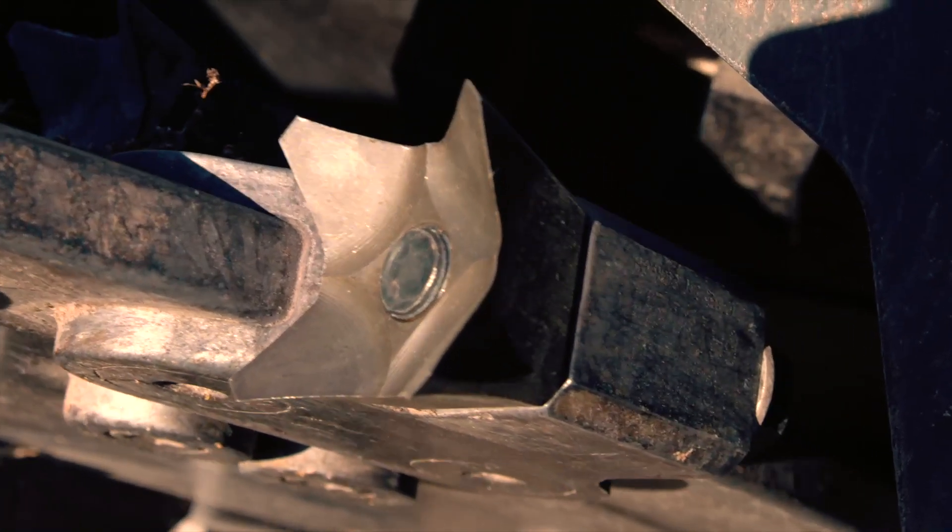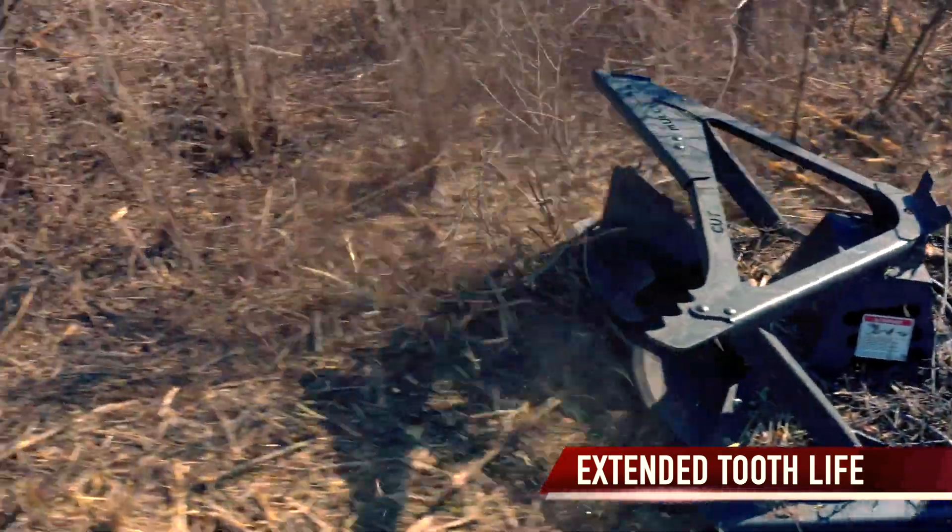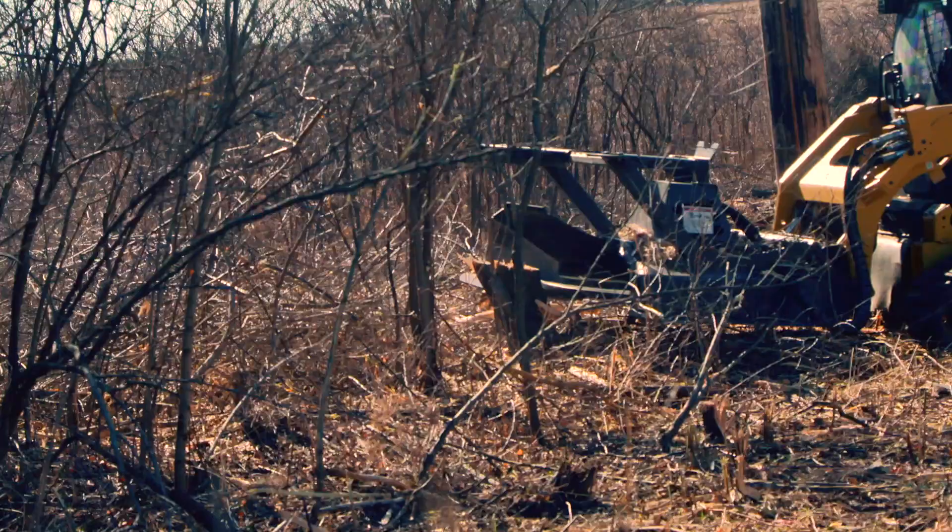You'll keep cutting teeth sharper, longer, with a unique design that keeps teeth out of the dirt, so you'll spend less time in the shop and more time in the field.